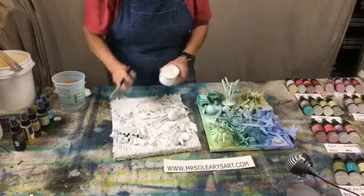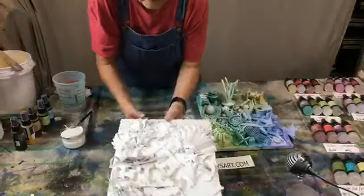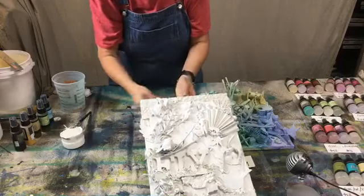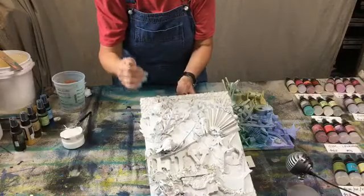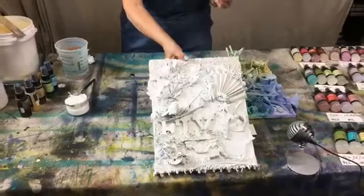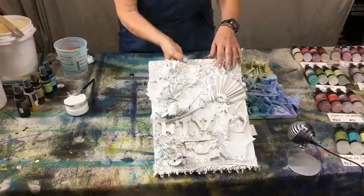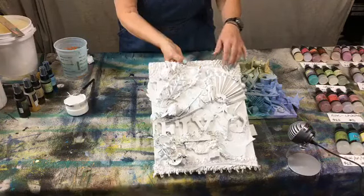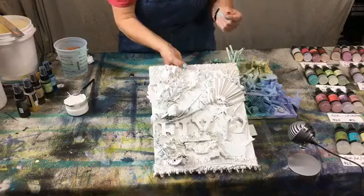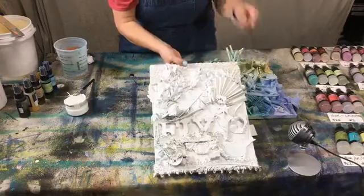Let's go back over this piece. I wanted to show you what I had done to this - are both of those videos up to show how I did this? There are two videos that show how I did the gesso work and things on this, but I'm going to show you some more anyway.